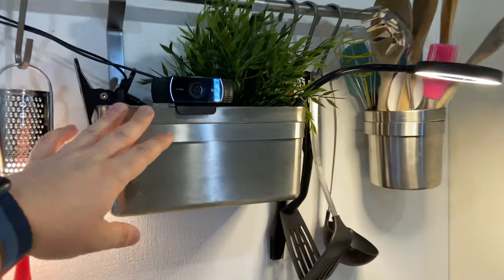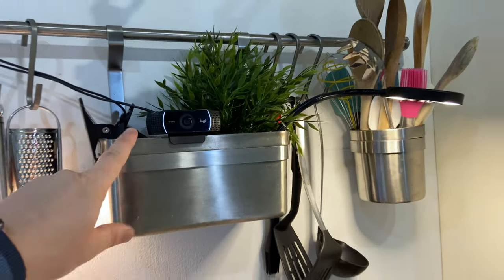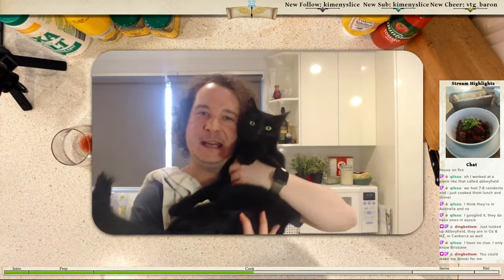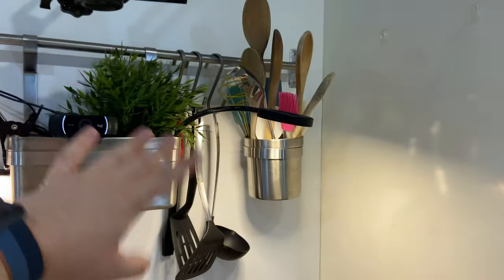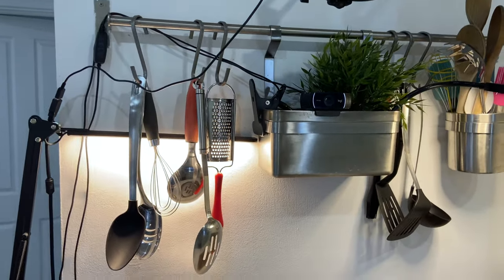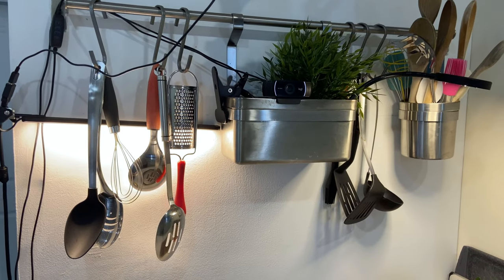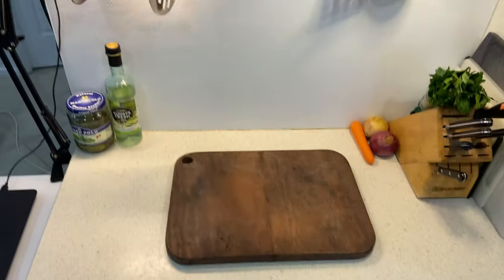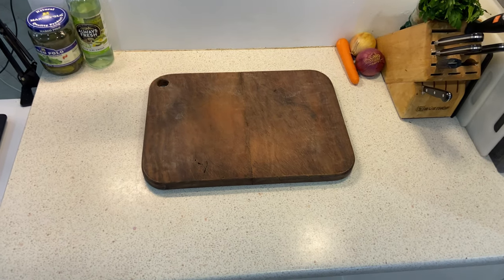Here is the Logitech webcam — that's my face camera, also connected via USB. Along with that we have two dodgy Amazon USB LED lamps, about $10 a piece, because before getting them I just didn't have enough downlight here to light up the scene properly.